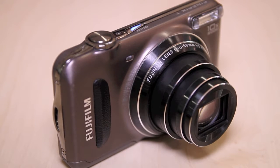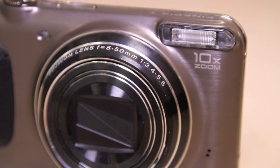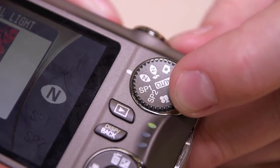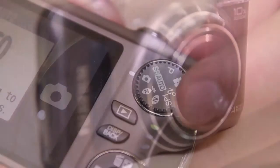The T200 also has a 10 times optical zoom ranging from 28 to 280mm, which is great for a compact in this class. There's also a host of shooting modes including SR Auto, Program, and a batch of scene modes.